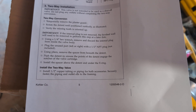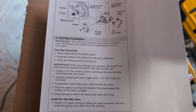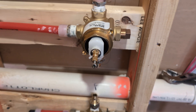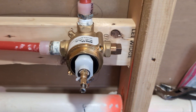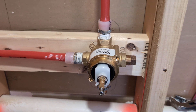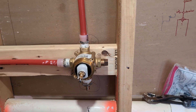Install half-inch copper tubing and piping for both accessories. Securely fasten the piping and outlet L's to the framing. Okay, I think that's it — I think I'm done. That was easier than I thought it was going to be. It really made me nervous but I got it. I hope this video helps you convert this three-way to a two-way. Everyone have a great day, take care.